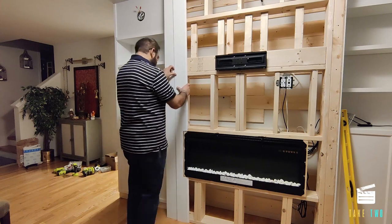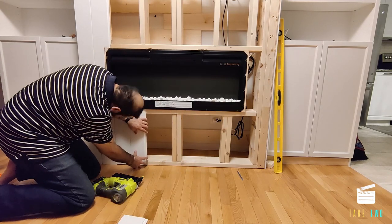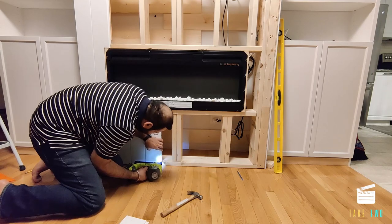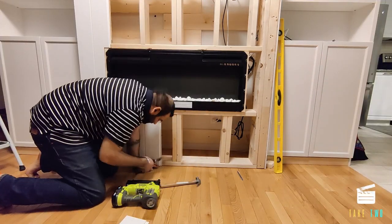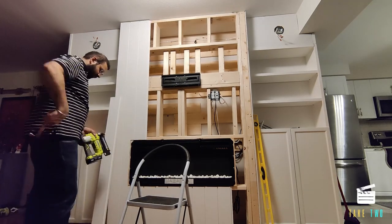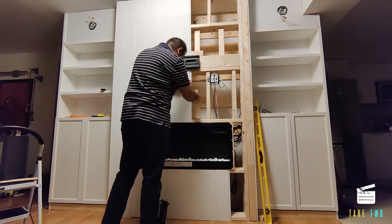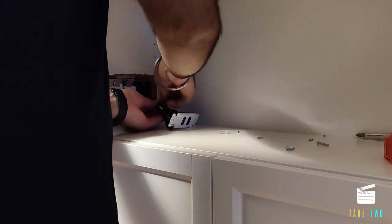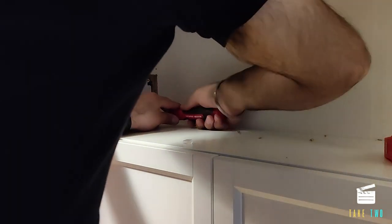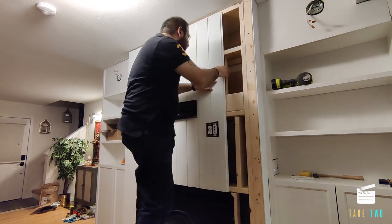We then started installing the shiplap. We had to make a few cuts to make sure they fit on the sides where the fireplace or the TV was coming. For other places we just cut them into small pieces and fixed them with a brad nailer to the back of the frame. If nails were coming out we used a hammer to put them in place. These are tongue and groove shiplap, so they were very easy to install — just fixed them one after the other. Before we closed all the shiplap, we decided to finish our electrical work first and completed the switches on the right. After the electrical was done we closed the frame with shiplap.